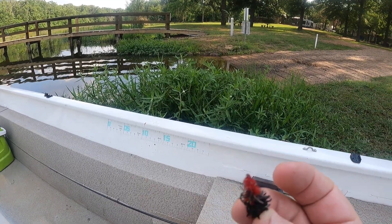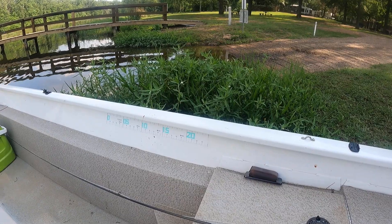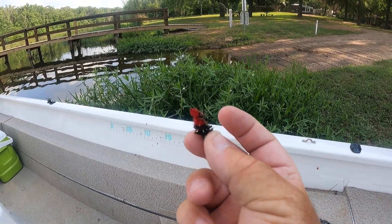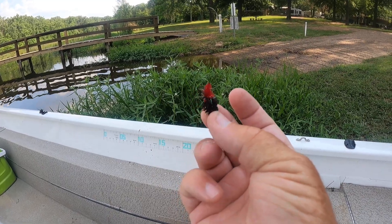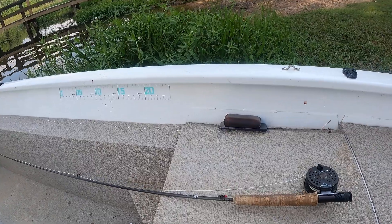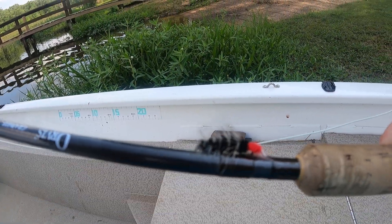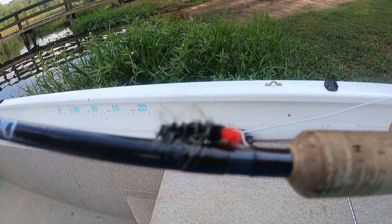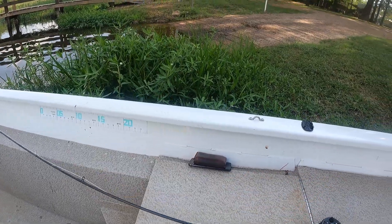These fish really like red. You can put red at either end of them, but for some reason they react to that. So put a little red on there, and you can see what we're going to start out with today. I don't know what it's called — it's a neat little fly. I've been catching a lot of brim with it lately. So let's go fishing!